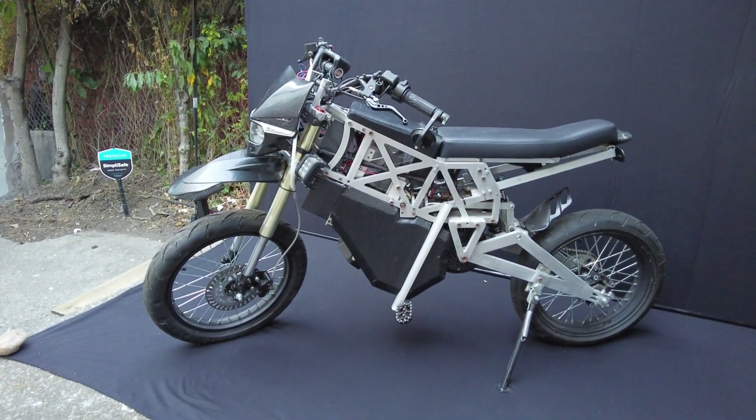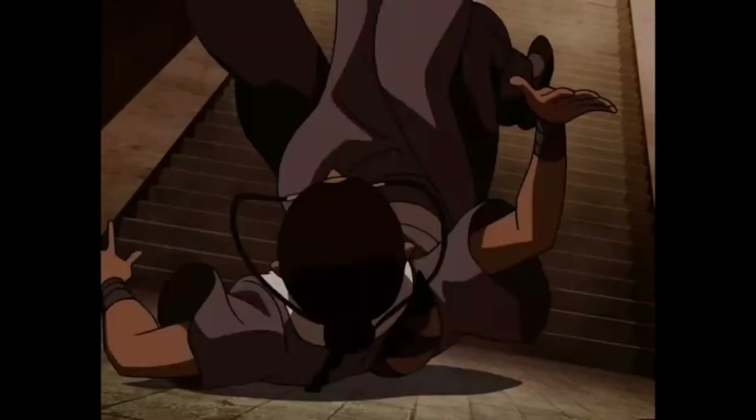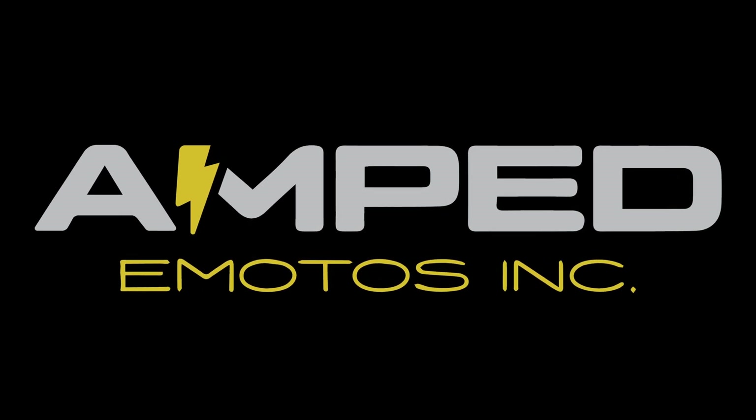This is Project Guitarra, named after the waterbender from the show Avatar. This prototype bike has a unique story behind it. Let's start from the beginning. In the summer of 2021, I started a company called Anti-Motos.